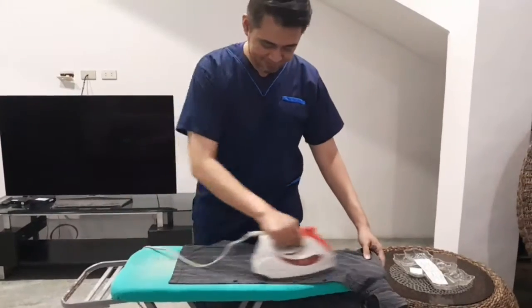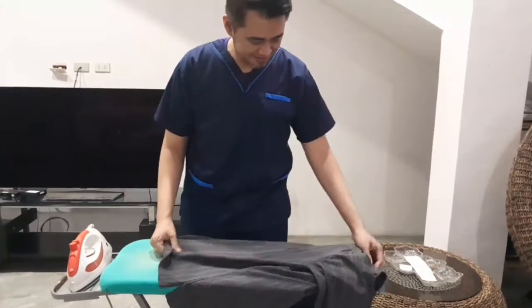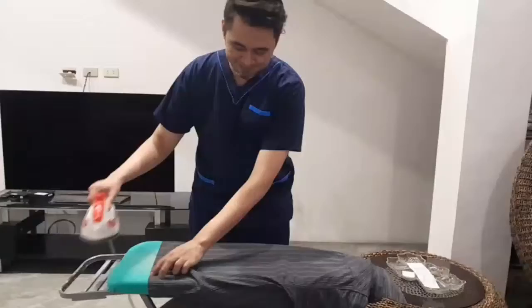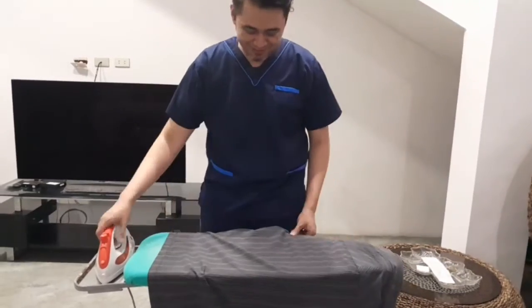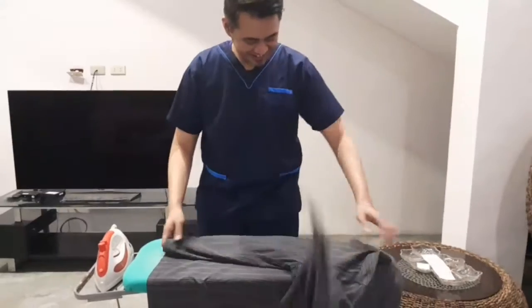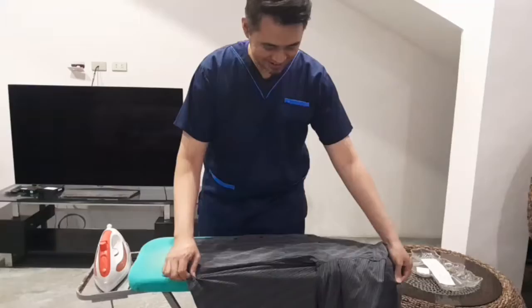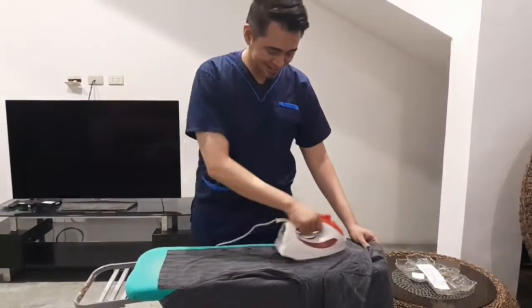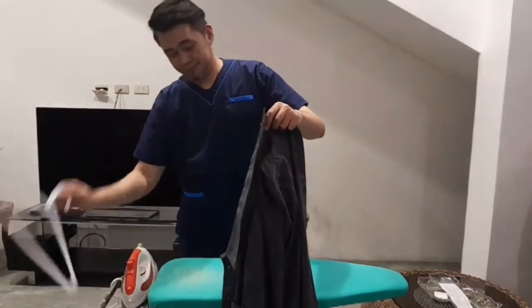Insert the shirt into the ironing board and iron the shirt from top to bottom. Turn the shirt and iron it from top to bottom. Turn the shirt to its right side and hang.